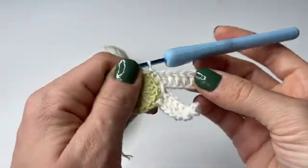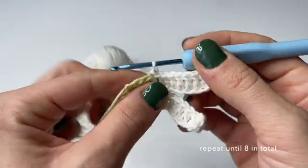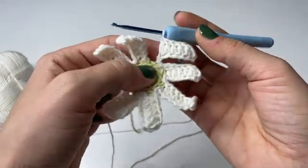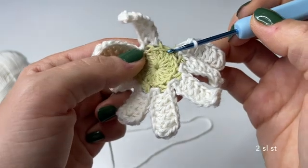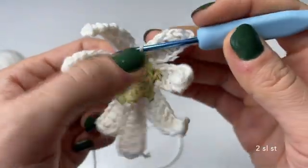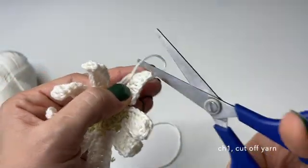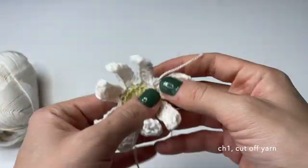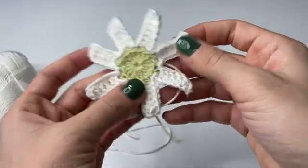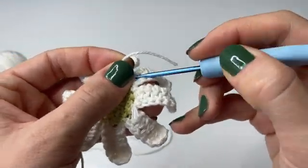Repeat this process until you have created eight leaves in total. Here I have done all eight of them — now just attach the last one by doing a slip stitch and then attaching the yarn back to the first stitch where we started. Then chain one, make the loop looser, and cut off the yarn to finalize this round. This is how our flower looks once finalized — and within this step you can also start to weave in loose ends.